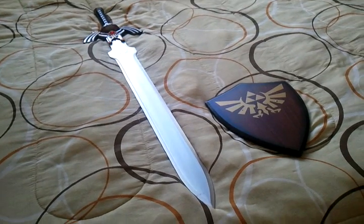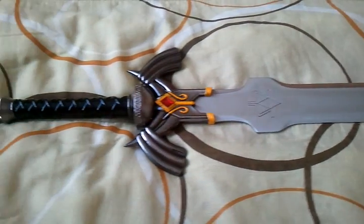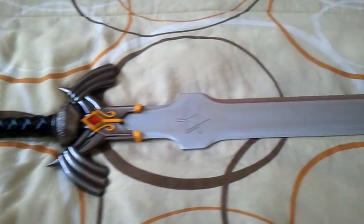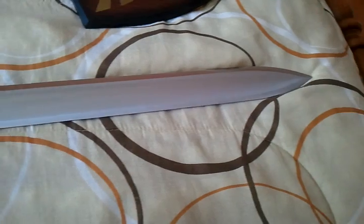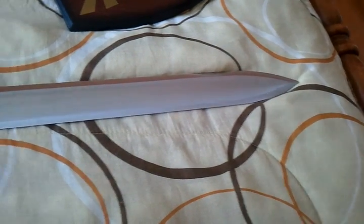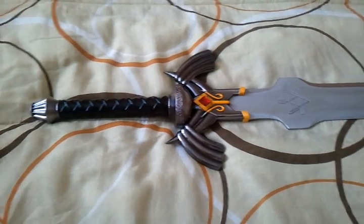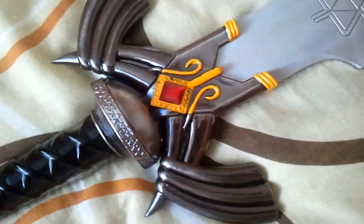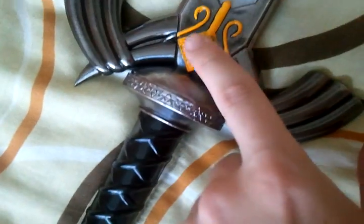Check that bad boy out — straight up Master Sword! Look at that bad boy, it's crazy. Just take it all in. I know you're like breathless right now, just take it all in. Look at the craftsmanship on that — that's crazy.